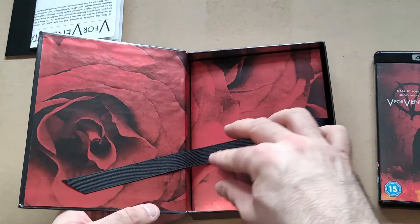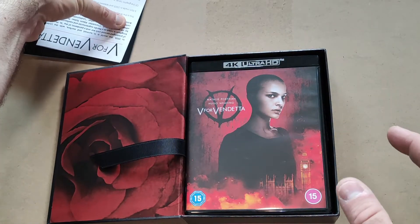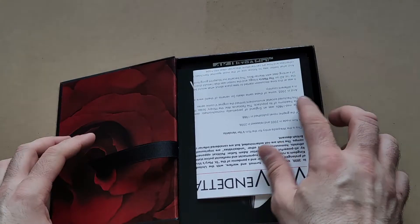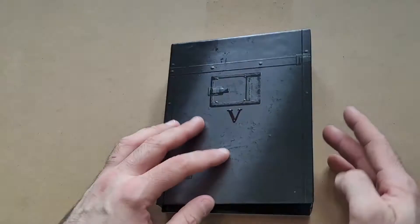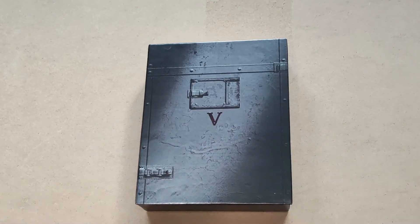So yeah, a very nice set, but because there's no steelbook in it, these sets could be much, much better if they reconsider doing these with steelbooks - they'd have my money, and I'm sure they'd have a lot of other people's money as well. Thank you for watching, like, comment and subscribe if you liked what you saw, and I'll see you next time. Bye.